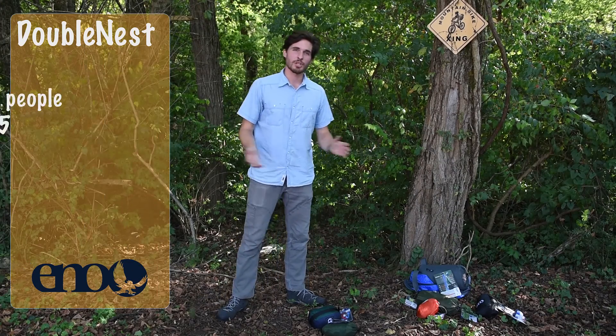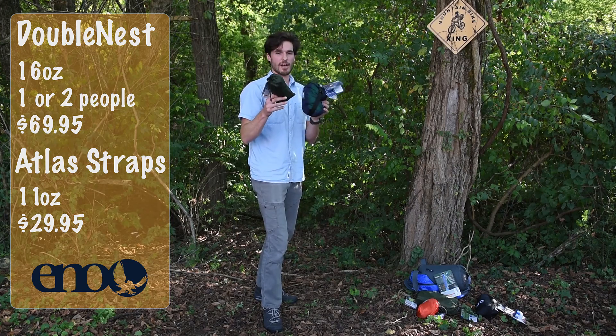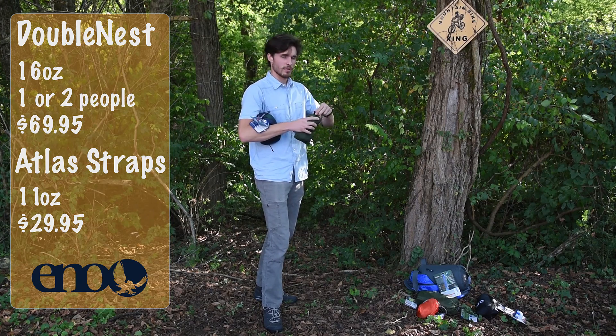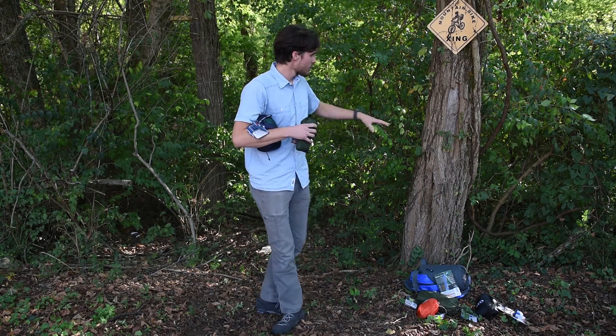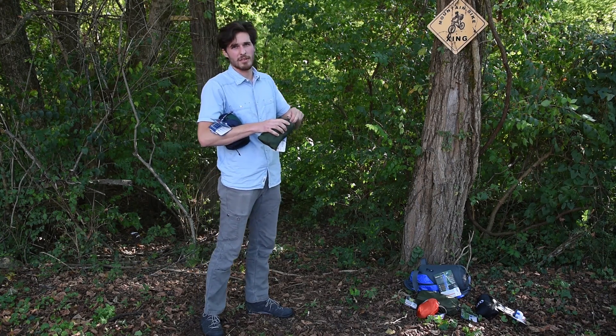Now I'm going to show you how to set up the hammock. What you need is the hammock and the straps, of course. First, you want to pick out a good spot — trees at least ten feet across since the hammock is about nine feet long.